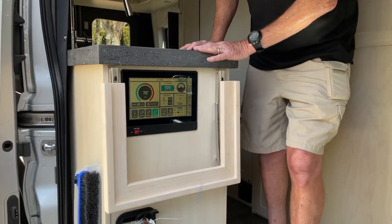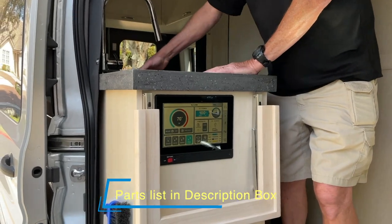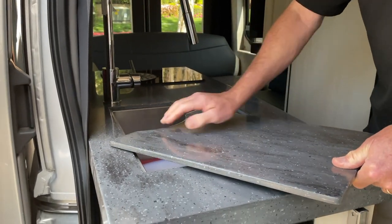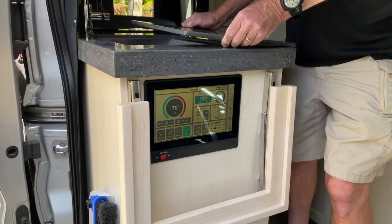It really solved three problems for us. One is when you want to use your sink, where do you put this thing? On the floor — you trip over it. And you really don't want to cut on it. It's Corian; it's not a real cutting board.